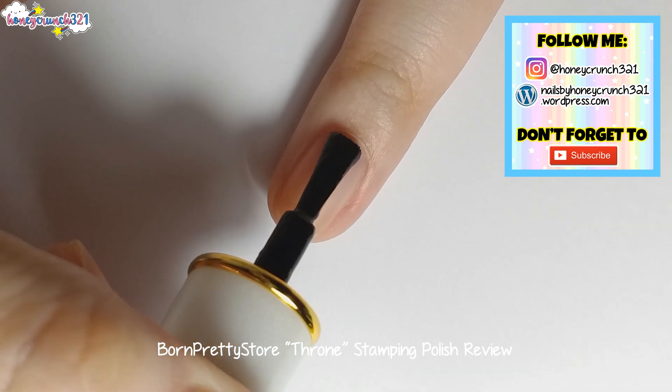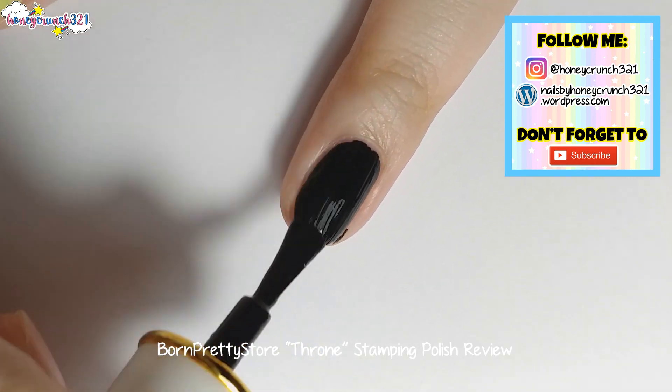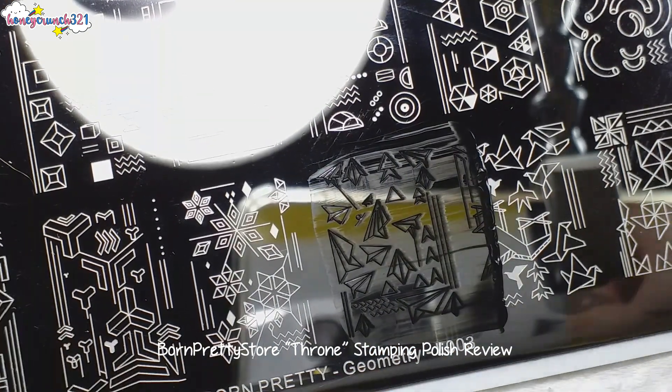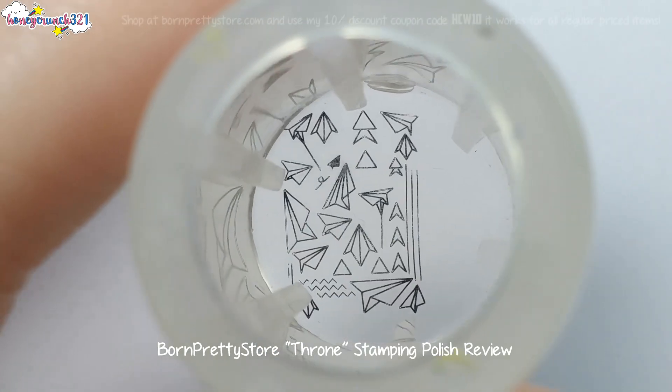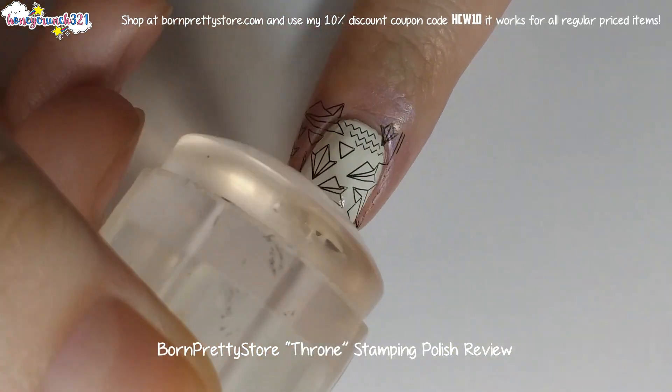First, let's swatch it onto my nail. It's so opaque, and I love it. Now, I'm using it for this design. Now, I'm stamping it onto my nail.